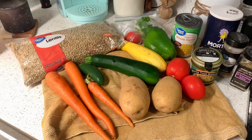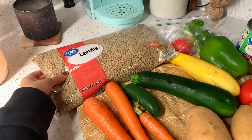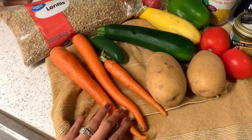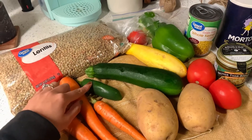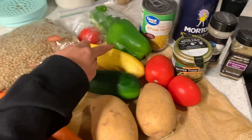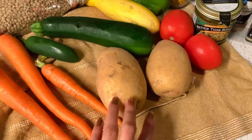These are the ingredients that I'm going to be using to make my soup. I'm going to be adding about a cup of green lentils, three carrots — I'm going to dice these into little squares — one jalapeño with the seeds and everything because I like a little bit of spice, a zucchini, and a yellow squash.